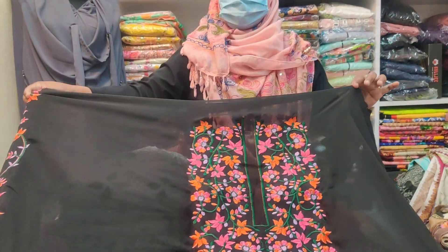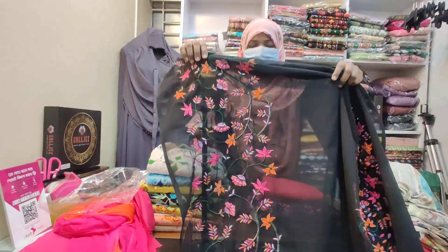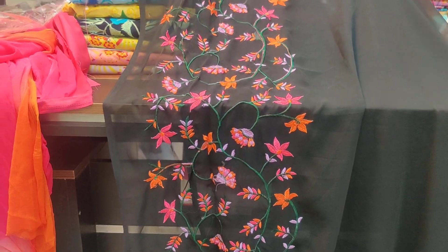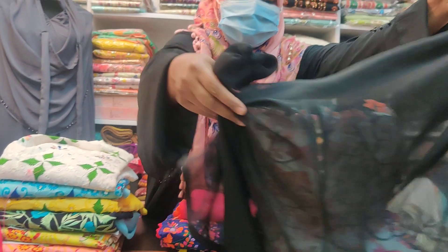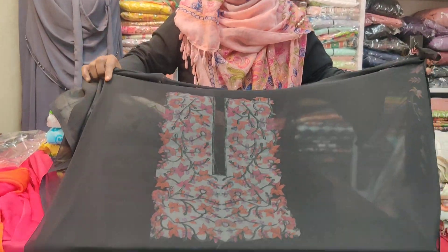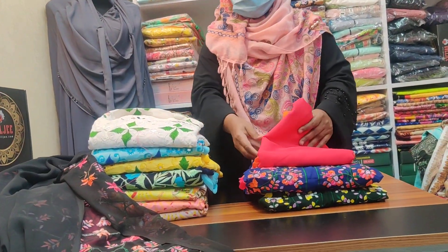Now we have a black and beautiful piece. We have the front, the side, and this is not the front — this is a sleeve. The fabric is georgette. The back portion is plain. This is a 3-piece set.